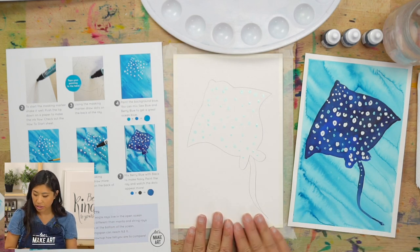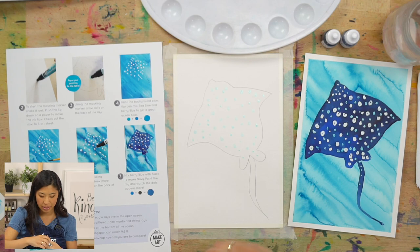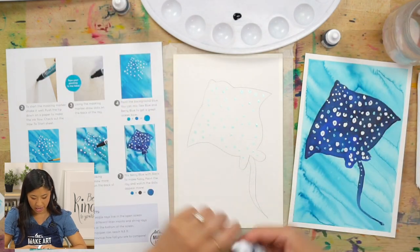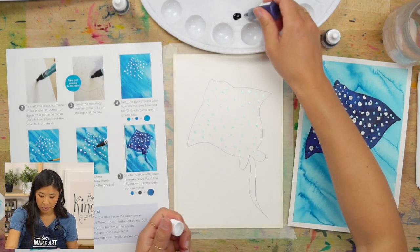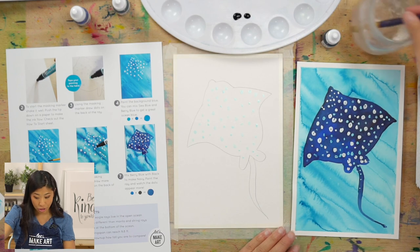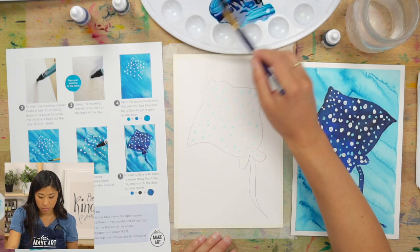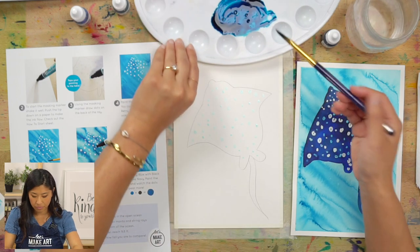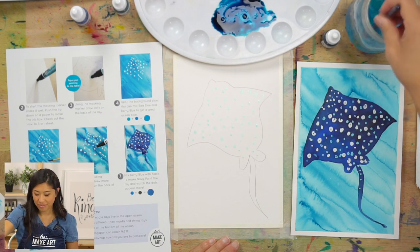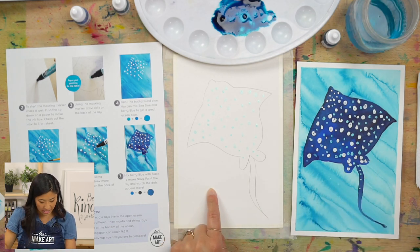Now we're going to mix some colors. Take some sea blue and berry blue, mix them, and see what happens — you're trying to make an ocean color. You get to pick if your ocean is more dark blue or light blue, because actually depending on where you've been, all oceans are different colors. Some are more green, some are really dark blue. These spotted eagle rays are found globally in tropical regions.